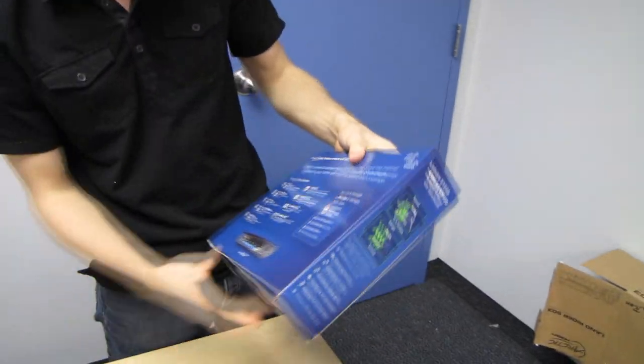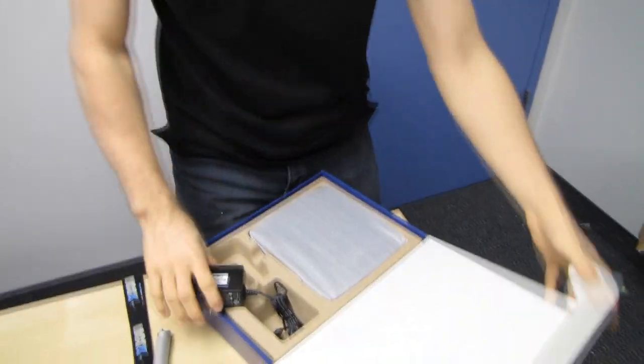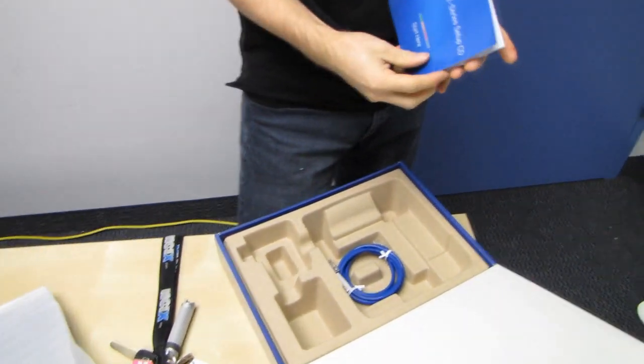I'm going to go ahead and get the packaging off and open it up. Everything's okay, the router's fine. It comes with a power adapter, a router, and a Linksys E-series setup.